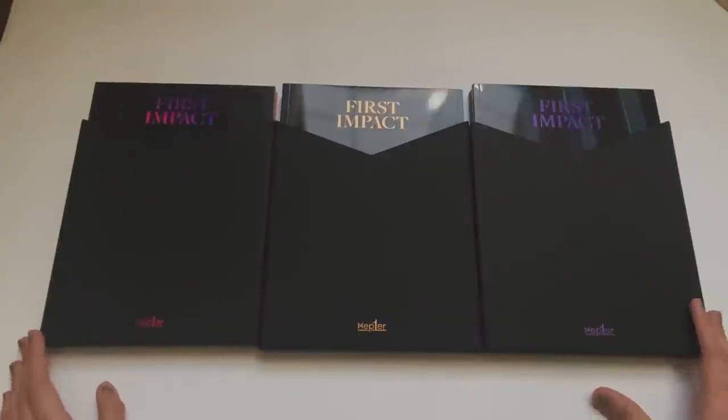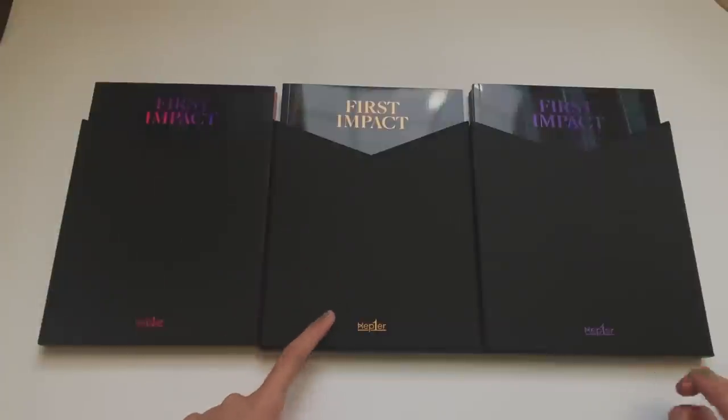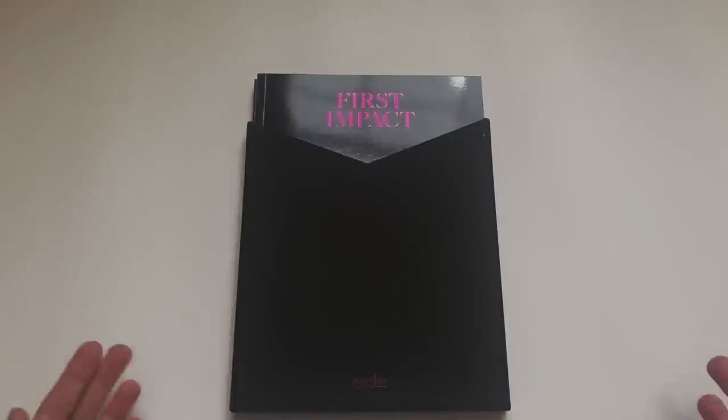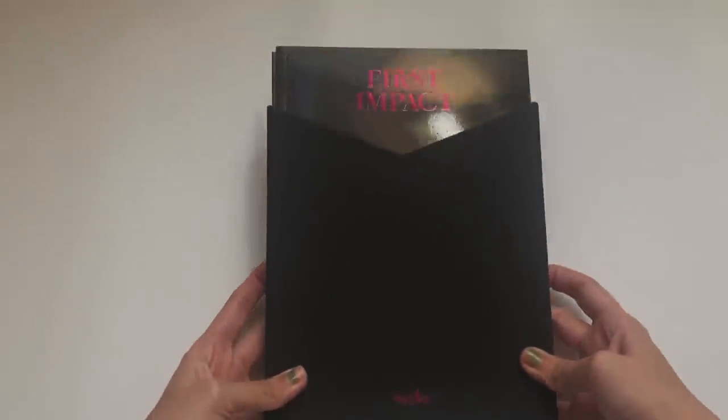Let's get into these albums. I have all three versions here: the O, the Minus, and the One version. We'll start with this one and go this way. I apologize for the glare but I can't really fix that - my setup is not as good as it used to be since things have moved around.